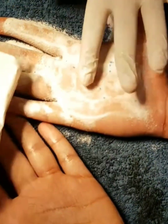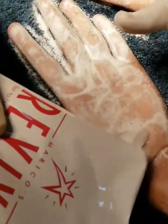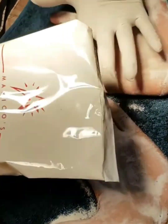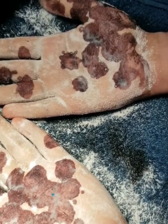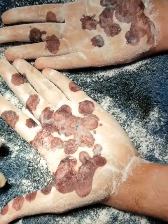Thereafter, starch powder is gently sprinkled onto the entire surface of the palms. Wait for the sweating to set in, which will take about 5 to 10 minutes depending upon the degree of hyperhidrosis. After about 10 minutes, this is what we see — take a picture to remember which areas have the highest sweating.